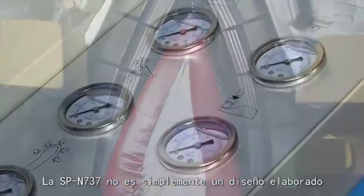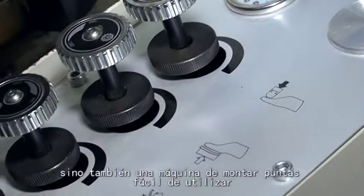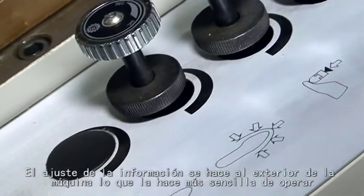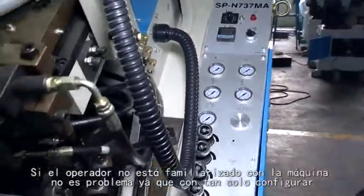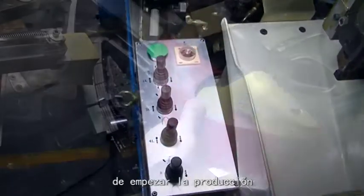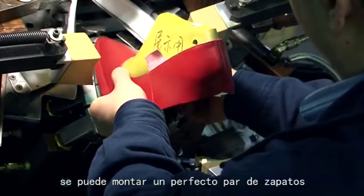The SPN737MA is not only an elaborately improved machine but also an easy-to-control toe-last machine. All data adjustments are set on the exterior of the machine, which is easy to operate — even for operators not familiar with the machine. Simply set all the data before production to achieve a perfect pair of lasted shoes.